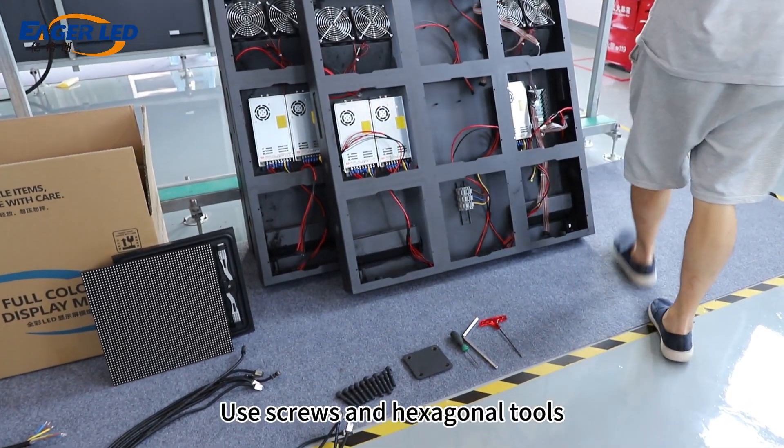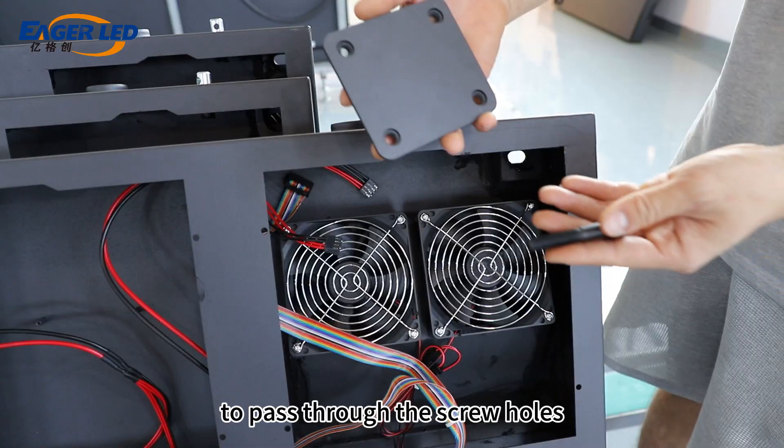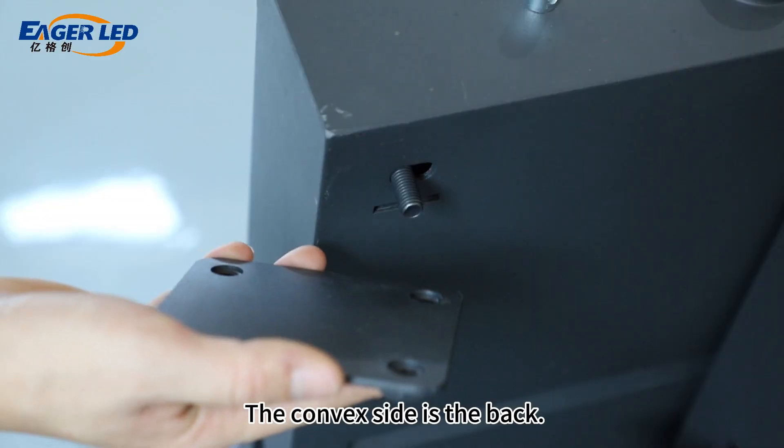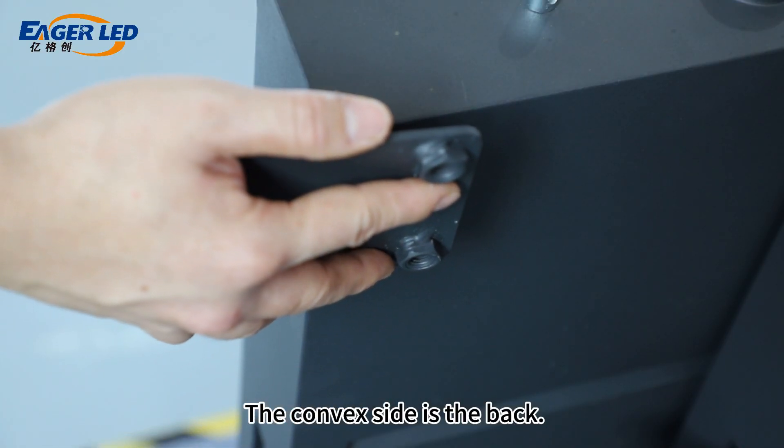Use screws and hexagonal tools to pass through the screw holes from the front of the cabinet and fix them on the flat side of the connecting iron plate. The convex side is the back.